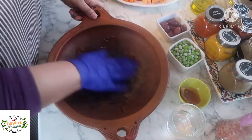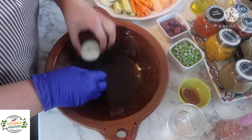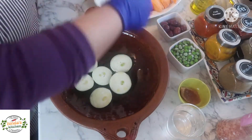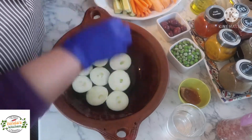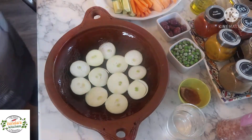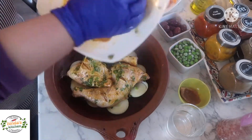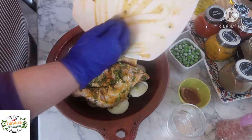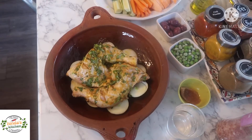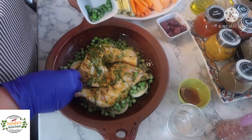Now I'll start constructing my tagine. First I'll add some extra virgin olive oil to the bottom so the onions don't stick. Then put a first layer of thick onions to make sure the rest of the vegetables don't burn or stick to the bottom. Then layer the marinated chicken on top of the onions and use all the marinade as well.